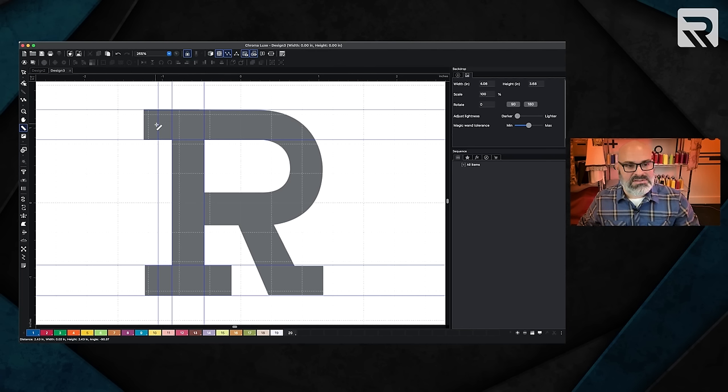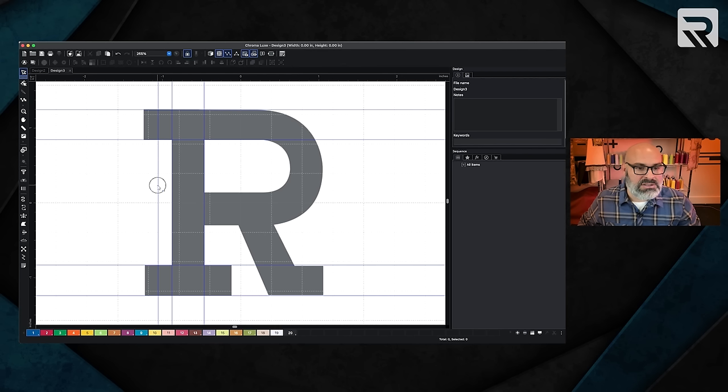I want to have a serif, but this serif is a little bit long, so I'm going to shorten it down. On this part of the R, I'm going to create a serif. I want that serif to be about an eighth of an inch — a quarter inch is 0.25, so half of that is 0.12. Using my ruler tool, I'll bring it in just a touch. We measure again and we have about 0.16, which is fine. I'm going to do the same thing for the other side — dragging my ruler and placing it so I have 0.17 on each side. Perfect.